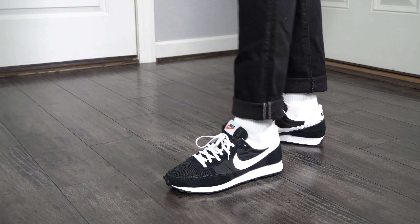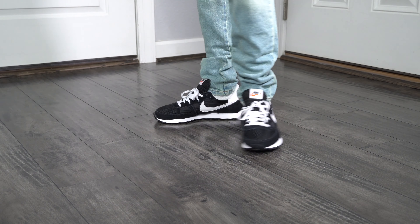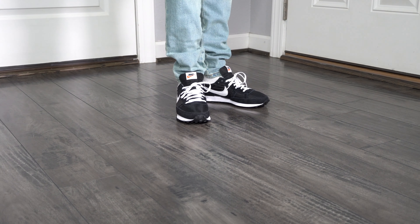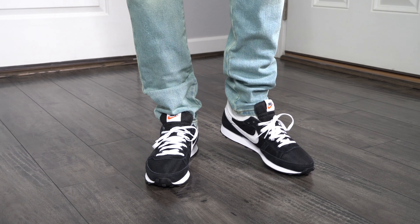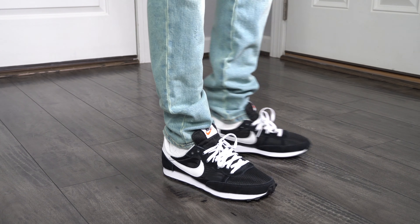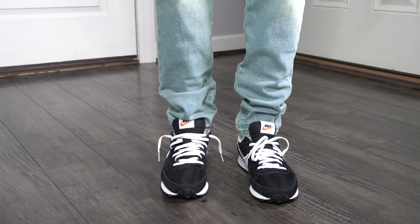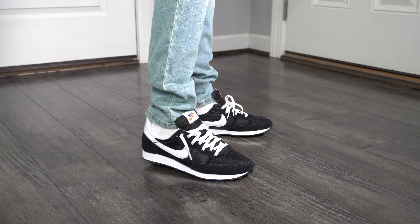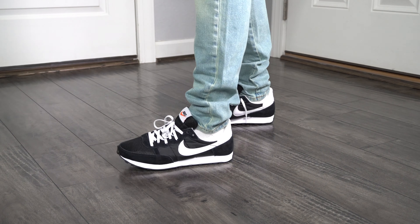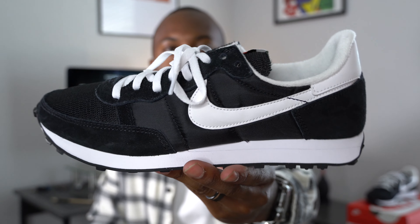My only complaint about this shoe is it has an all-white sock liner, so I recommend wearing white socks — which is why I have white socks on. Comment down below and let me know what you think about the Nike Waffle — is it just too outdated for you? Fun fact: I do not like the Nike Cortez for myself. They had a Cortez in the same color blocking and I just can't do it. Something about that shoe I don't like — I'm firm on that. But these are it, man.